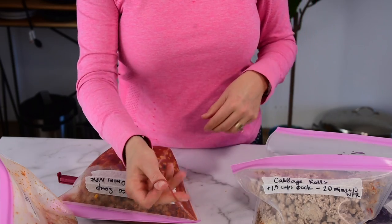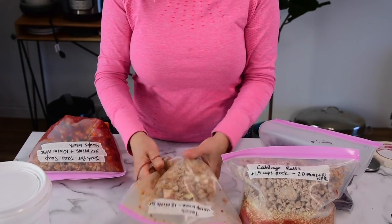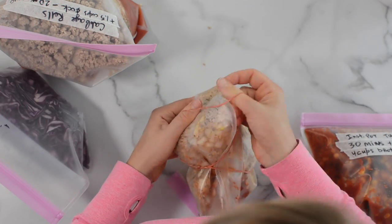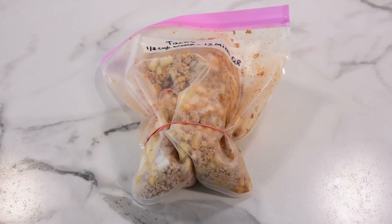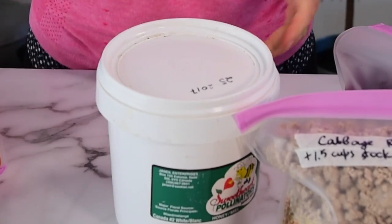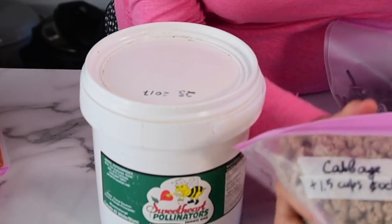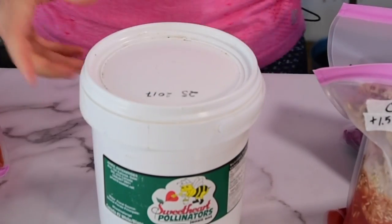Another tip: you can use an elastic band to help keep things in place. And if you have a bucket from ice cream or something, save them — because you can literally put the bag inside, it will take that round shape, and fit into your Instant Pot.